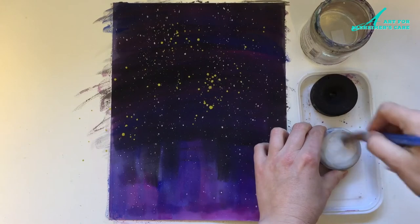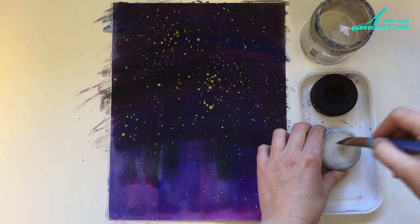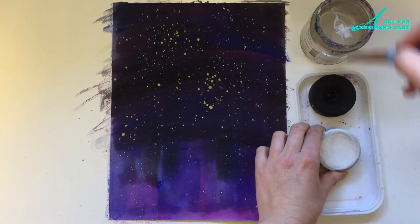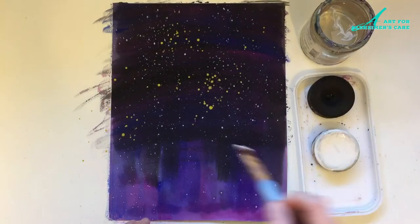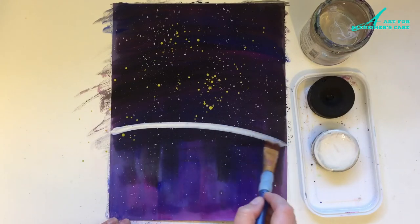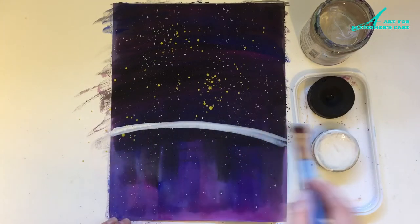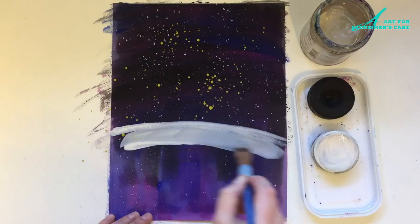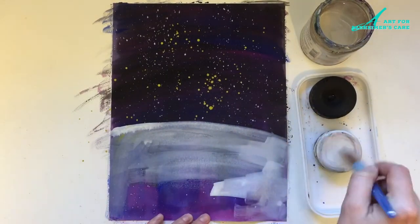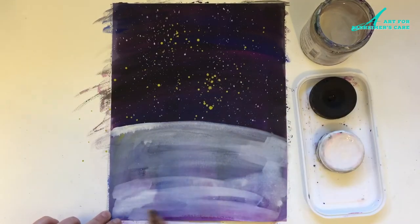After creating the sky I am going to start making the moon for my astronaut to stand on, just using the white tempera paint. As you can see with the tempera paint, you can mix it up quite thick and it goes on over top of other colors quite well. There's a little bit of bleeding through but for the most part it covers really well, and because it's water washable I really enjoy using it with clients.